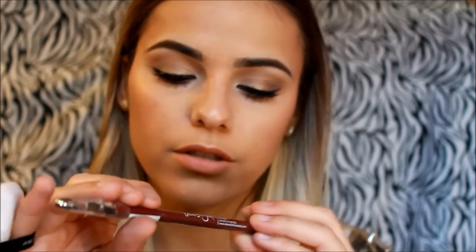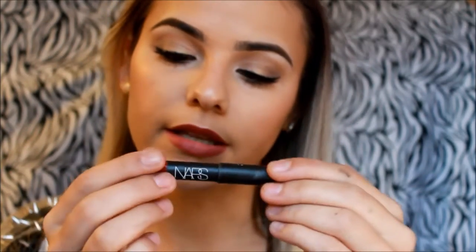For the second lip option, I'll be using this liner from Jessie's Girl and it's called Plummy. And for the last option, I'll be using NARS — this is the Velvet Matte Lip Pencil and the color is Cruella.